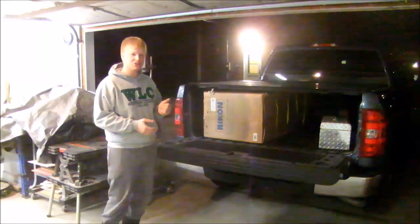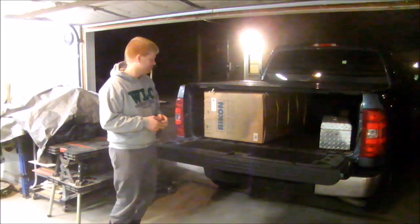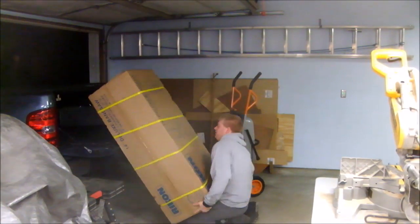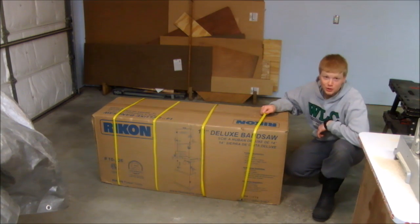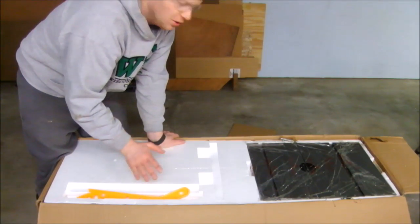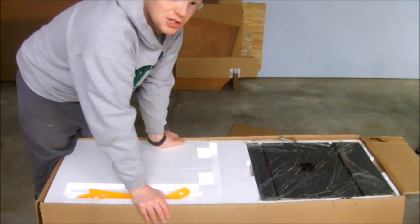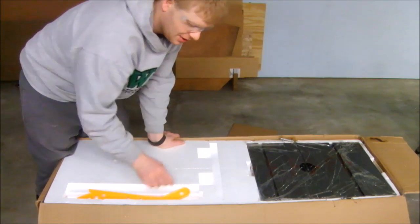I've chosen the Rikon 10-326. I'm going to unbox it and maybe do a quick review. As it turns out, the saw is much heavier than it looks, so get help to move it if you can. The gross weight is 293 pounds. The whole thing is packaged in form-fitting foam, so no matter how much you rattle it when moving it around, those straps should protect your bandsaw.